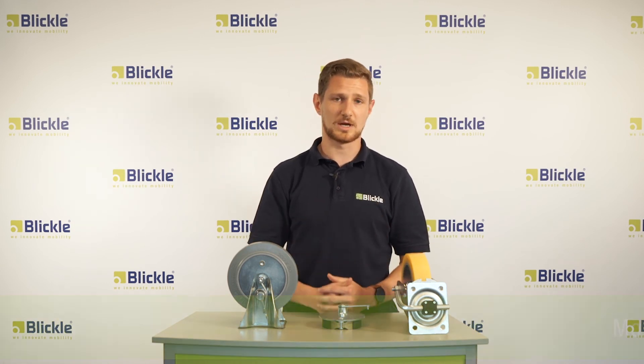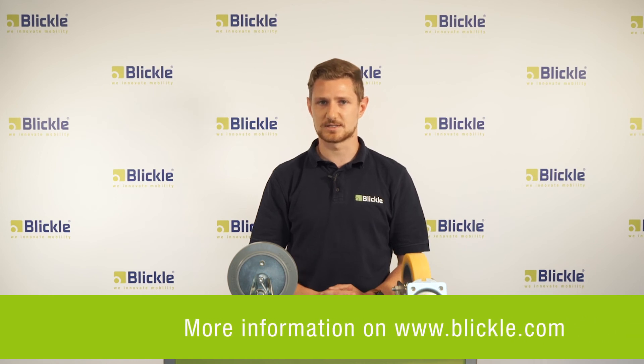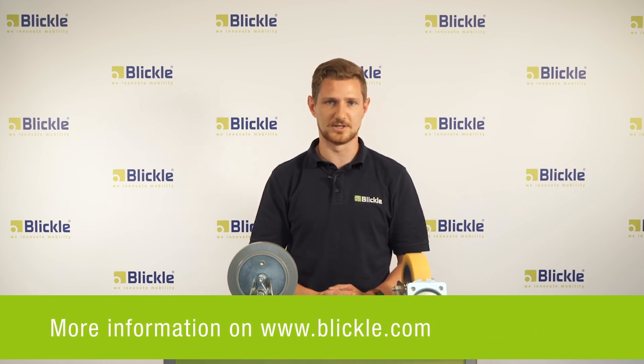At Blickler we have a lot more locking and braking systems. These braking systems I will explain to you in another video. Until then, see you and goodbye.